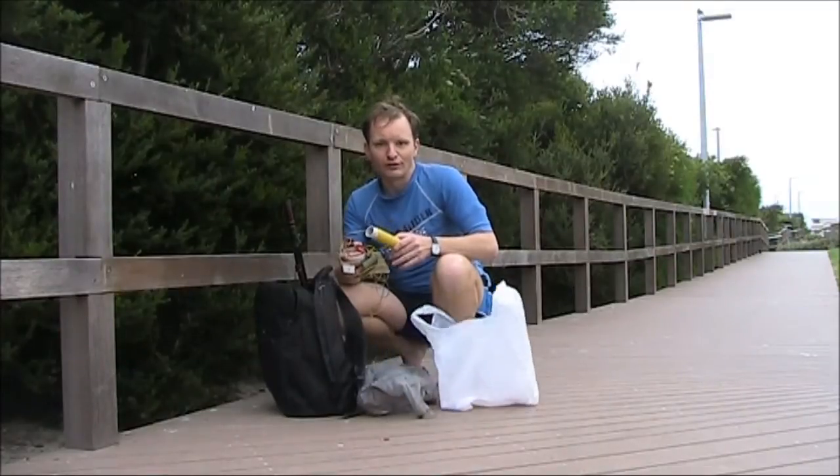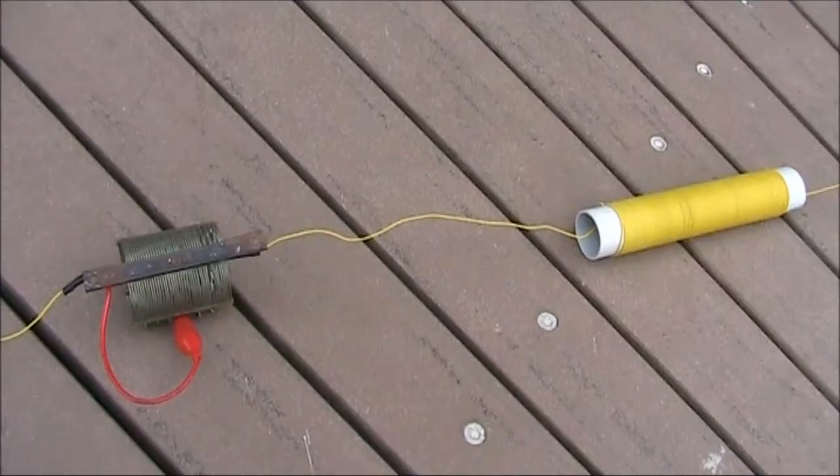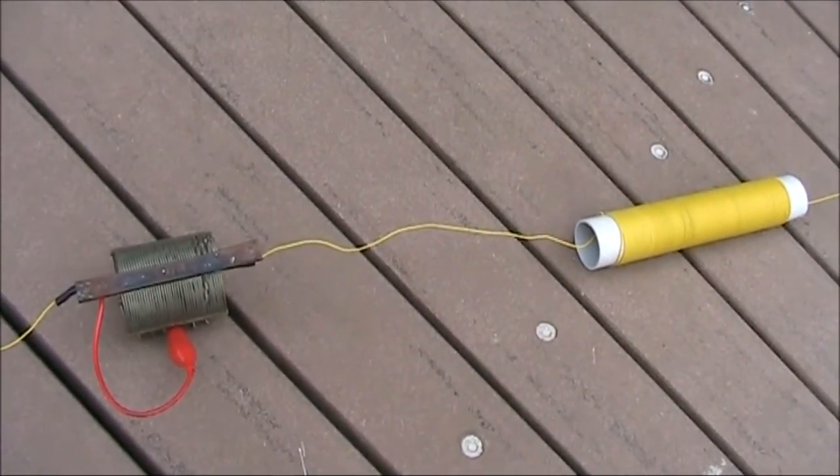It hasn't been on air yet, so in this video you'll see its debut. Like with the original RAID Tenor, it's a 5 metre long centre-loaded vertical.